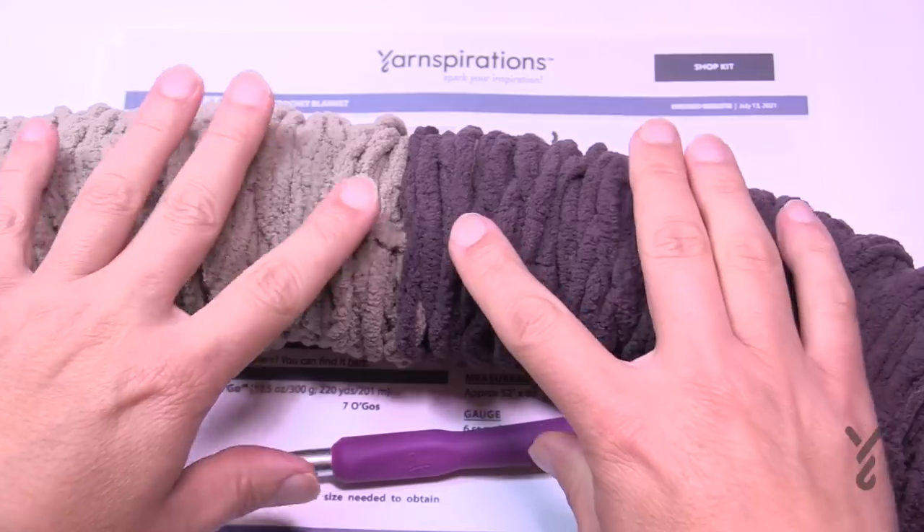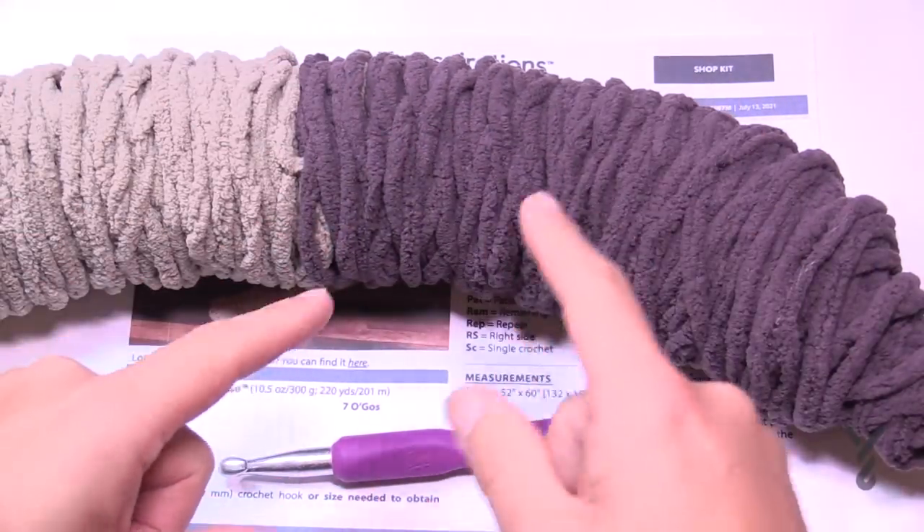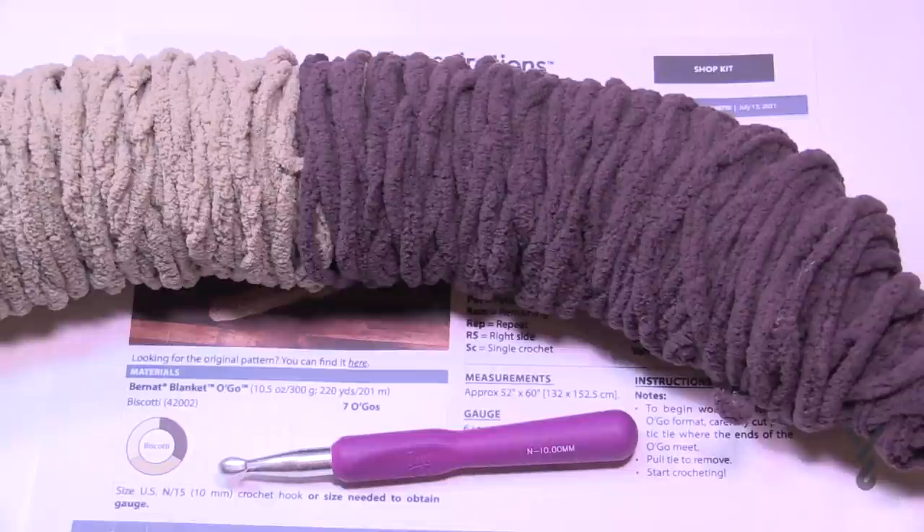Don't throw anything out — what you don't use when doing this, just keep it. The next time that color comes up you can use it up, and then continue along with another O'Go if you'd like.